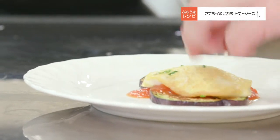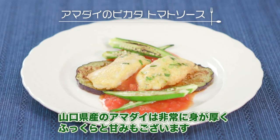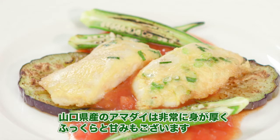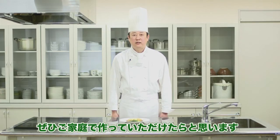甘鯛のピカタトマトソースの出来上がりです。山口さんの甘鯛は非常に身が厚くふっくらと甘みもございます。そこにトマトソースを合わせたので、ぜひご家庭で作っていただけたらと思います。